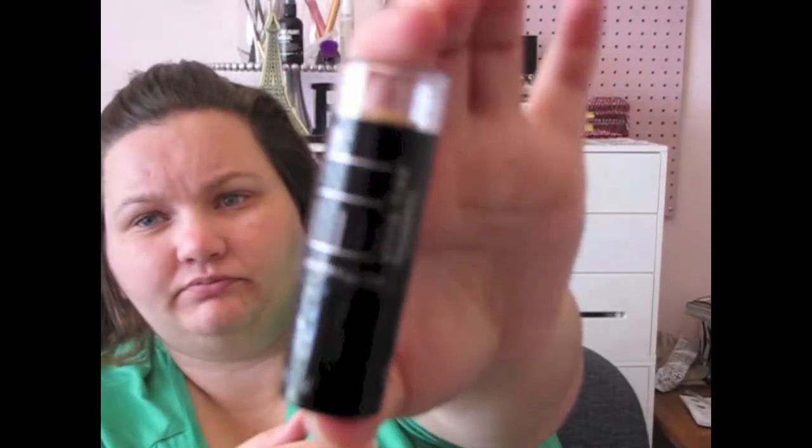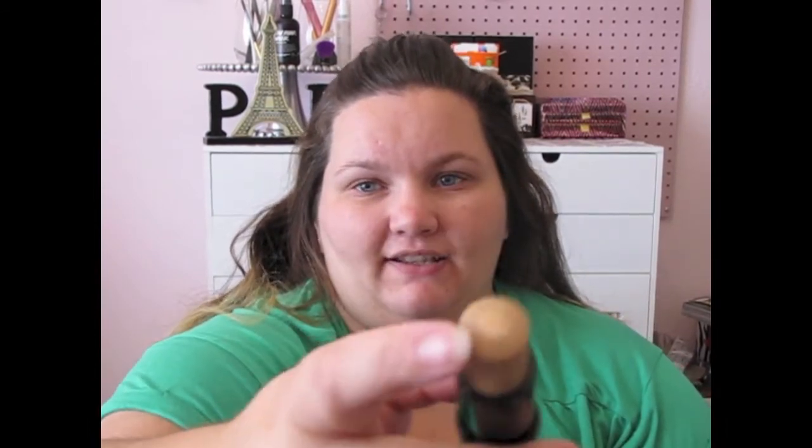This is the container — what it looks like. It is 0.32 ounces of product and it says shine free foundation with anti-shine core. It comes in a tube, which is obviously where the anti-shine core is.